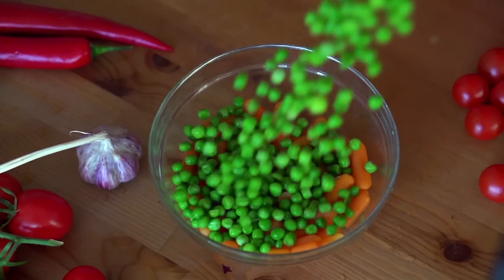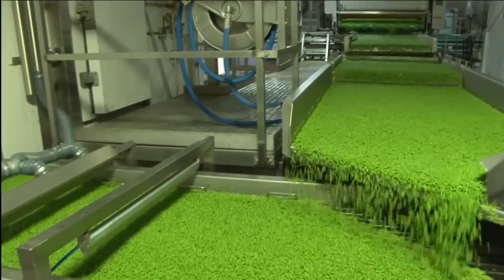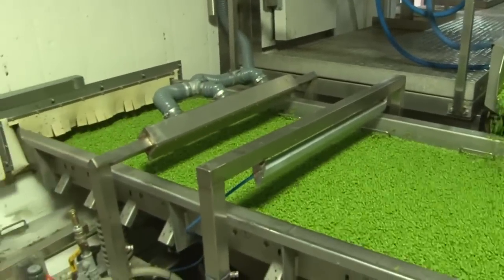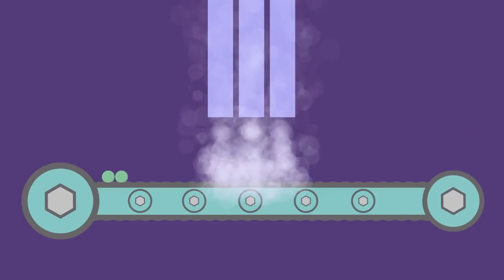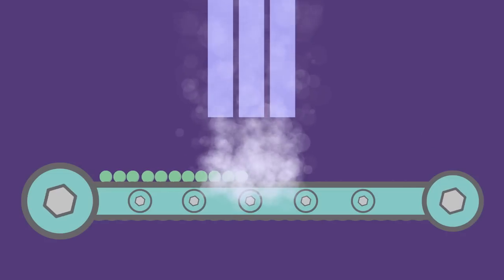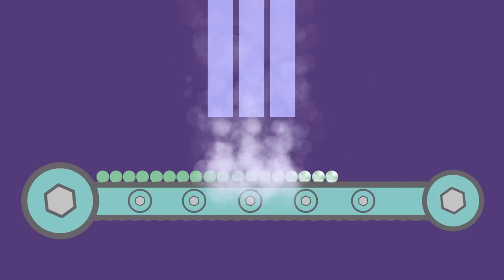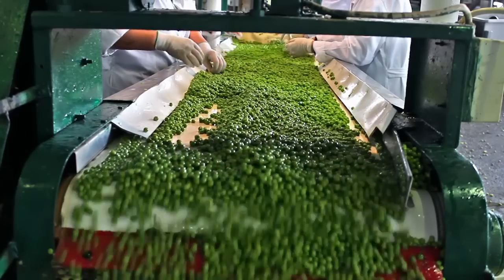It also helps to kill any bacteria that might spoil the peas. Now for the most important part, the freezing. The peas are cooled down from the blanching, and then taken by conveyor belt to a machine called the flow freezer. Air that is minus 38 degrees centigrade is blown onto the peas.